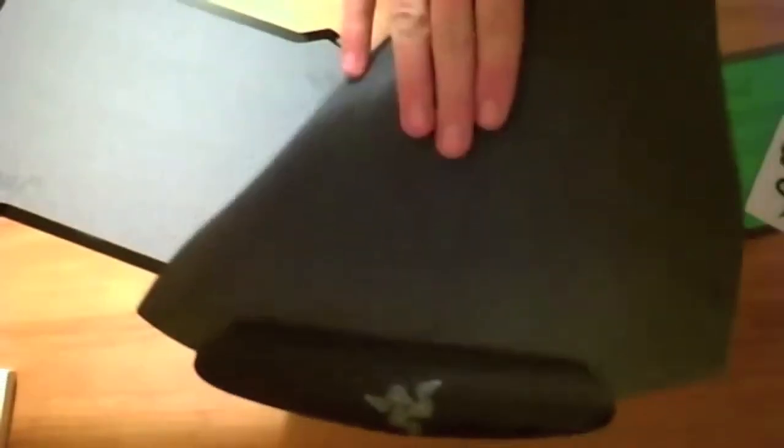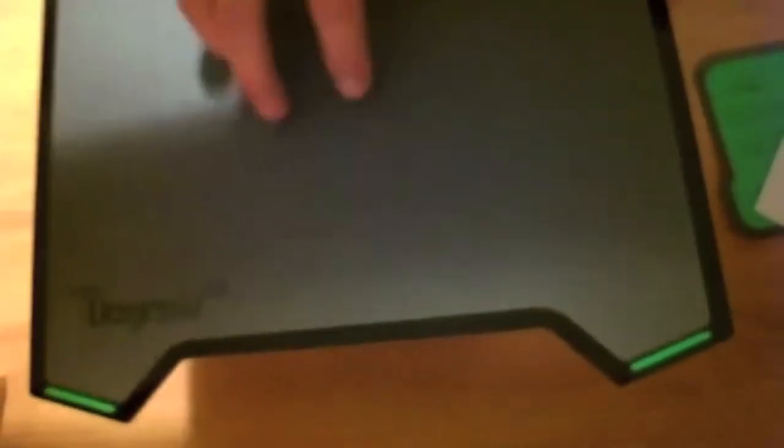Here's what looks to be one of the mats. So basically this is the base — it has a rubbery feel, very sticky, same feel on the top and bottom. Then there's a memory foam wrist rest, and the hard part has two sides: one I'm assuming is the control side, which has a rougher feel to it.